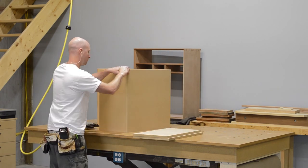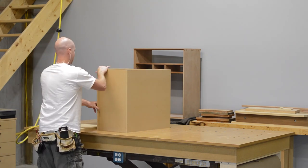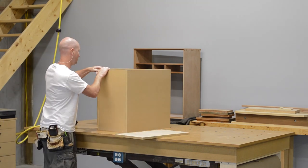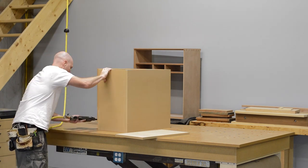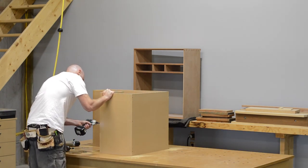After doing some math — which is this new fandangled thing I think they're teaching in high schools these days — I realized I could get three 30-inch wide cabinets under the stairs. And with a 30-inch wide cabinet, the rise versus the run would look fairly nice as well.